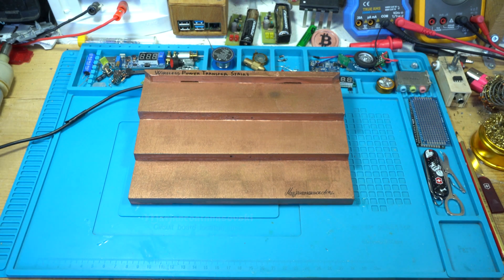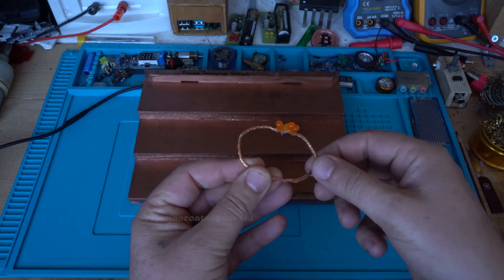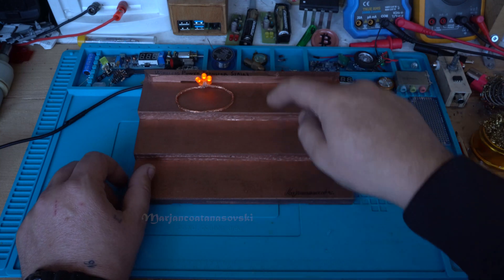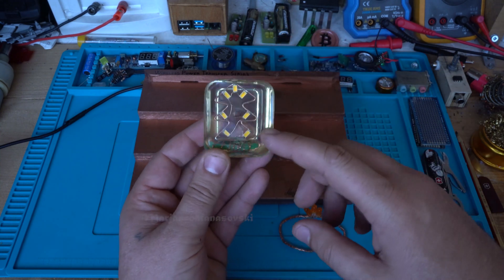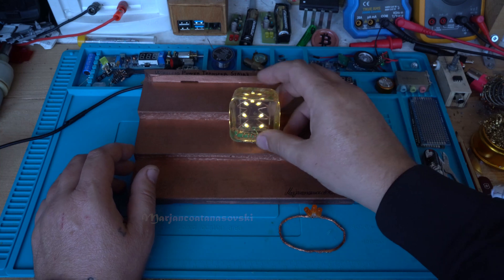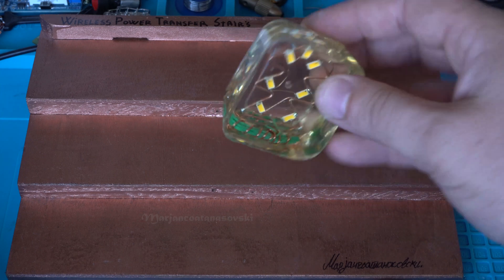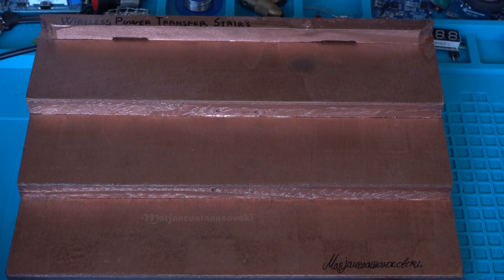Just to light up the stairs. This is a coil with LEDs — battery-less. Look, it lights up on every stair: one, two, three stairs. And this is my epoxy resin — I also have a video for that, check my channel. It's a battery-less, wireless gadget, and it's working.